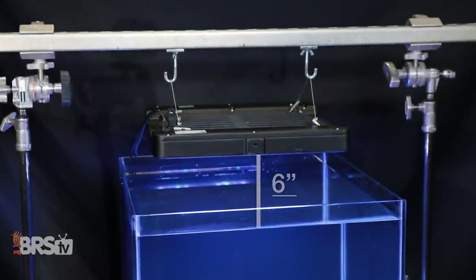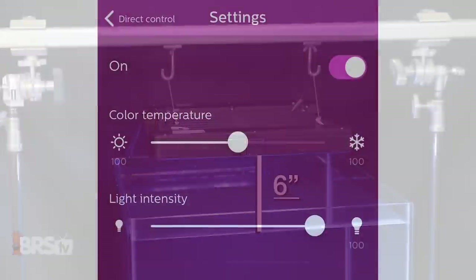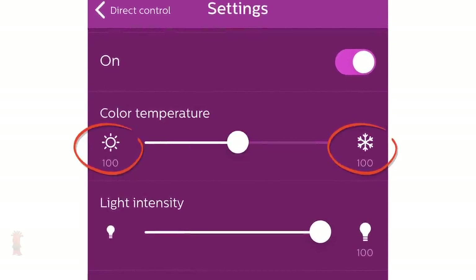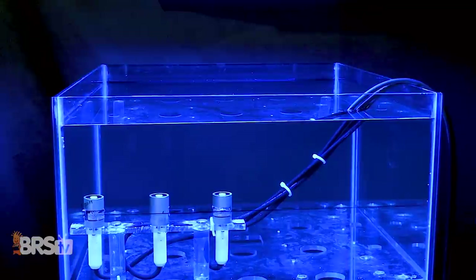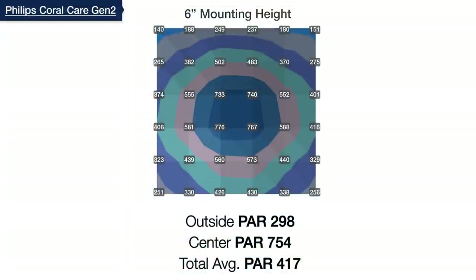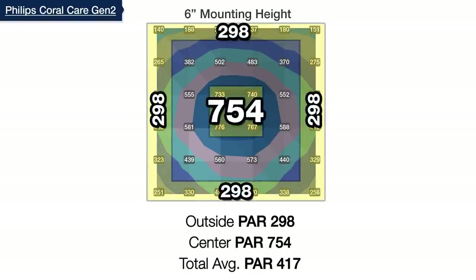We started with the Coral Care suspended at six inches above the water line, with both blue and white channels set to 100% for maximum output. We then tested our standard 36-point PAR grid just six inches deep in the tank, where we found a center average of 754 and an outer ring of 298, for a total average across the top of the tank of 417.